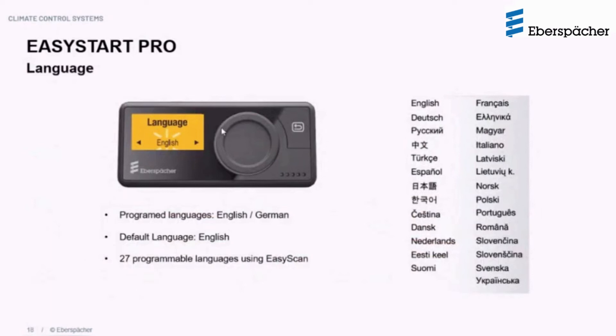Every Easy Start Pro controller comes with default languages of English and German. If a customer wishes to change the language, the German language option can be swapped for any of 27 other programmable languages — the English language always remains as a default and cannot be changed. This language change must be done using Easy Scan.